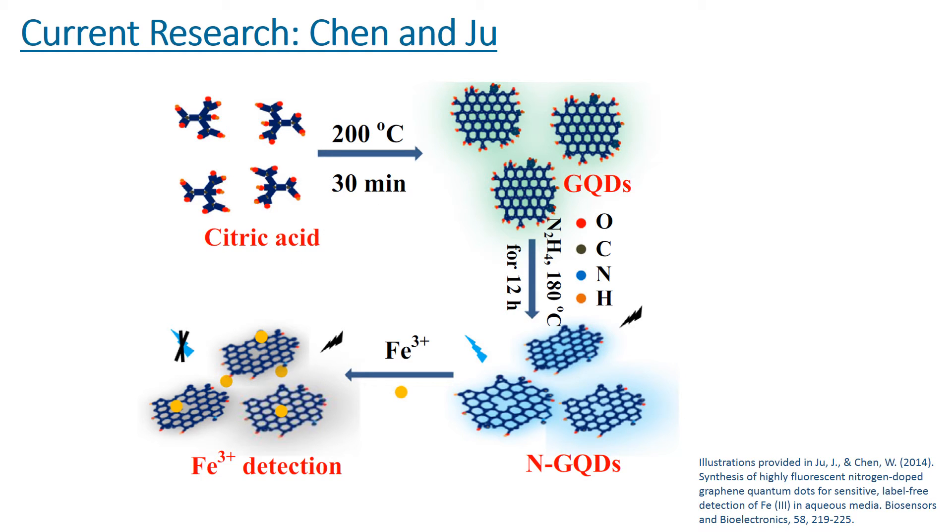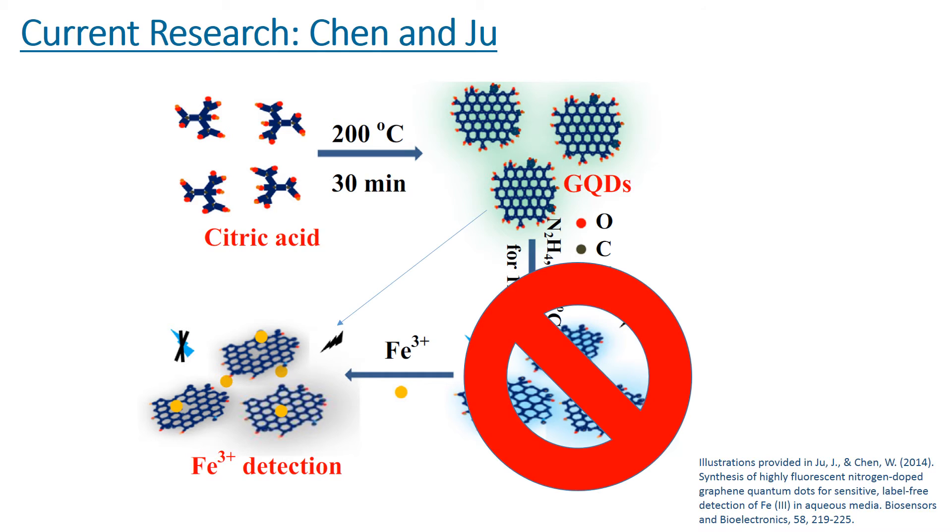For our purposes, we do not want to create the graphene oxide sheet, but rather the quantum dots themselves. These dots are of particular interest because a research group used them to detect iron ions. They incorporated nitrogen into the synthesis, which increased their sensitivity to the analyte. The detection of iron piqued my interest because iron ions are one of the early corrosion products for steel. Their synthetic method started with citric acid to get the same quantum dots, and then they nitrogen-doped the dots using hydrazine. However, hydrazine can be very explosive, so for this experiment we are not interested in nitrogen doping the dots. Nitrogen doping changes the HOMO-LUMO gap, which helps the dots become more sensitive to iron, but it is not necessary for the detection of iron. Therefore, graphene quantum dots from citric acid will be used to detect early corrosion products from steel.